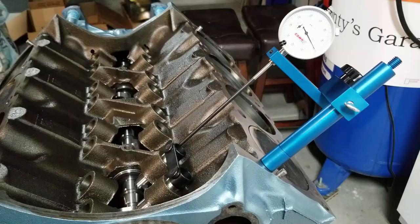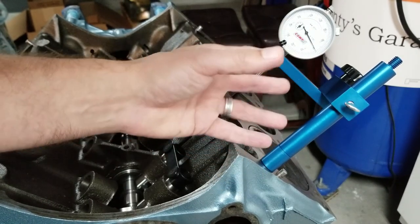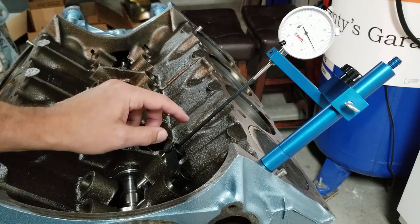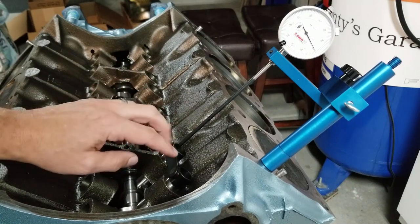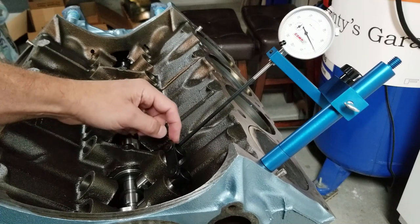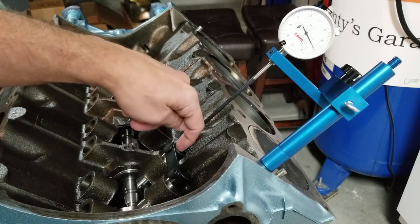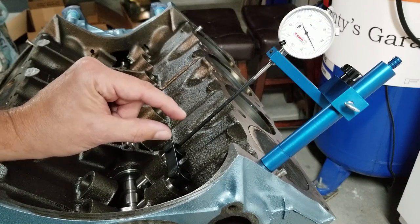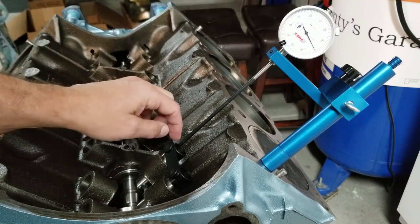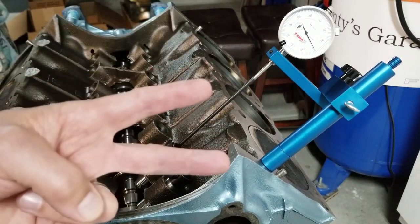Now that we're at top dead center, I installed the rest of the degree kit — it's blue anodized, has elbows in it, and holds our dial indicator. We are now going to measure our lift. I installed one set of lifters and we're positioned on the outer edge of the lifter, because we want to measure any displacement the cam is making. We do not want to use the inside of the lifter because there's a plunger that can move and will skew our readings. So we use the outside of the lifter.